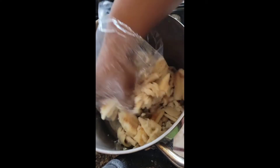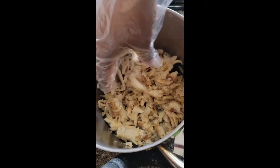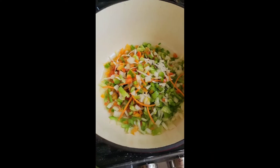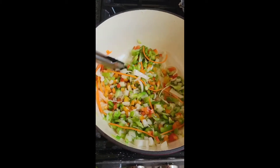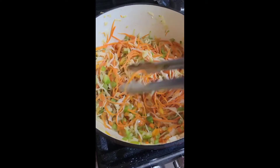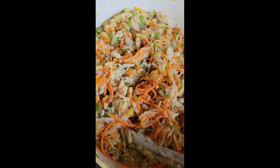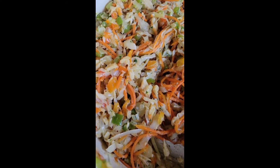Now we're gonna move on to the saltfish. It's already boiled at this point — you're gonna break it up to the desired size that you want. We have all the vegetables: some green peppers, some red peppers, some onions, some carrots, and cabbage. Add in the saltfish, get that all mixed in, and finish it off with some seasonings.